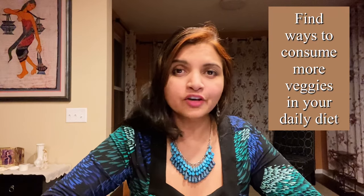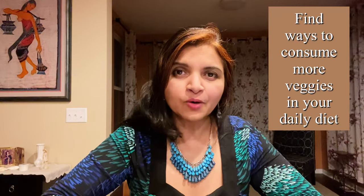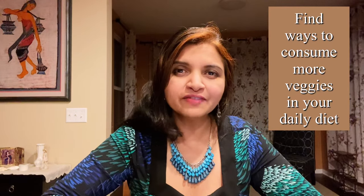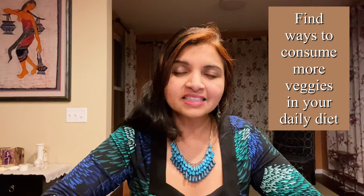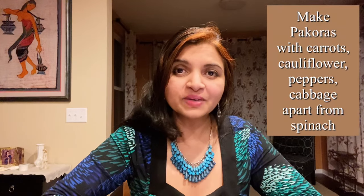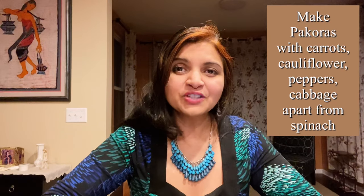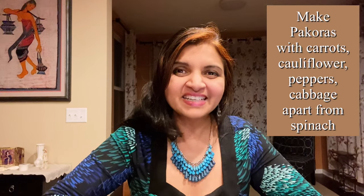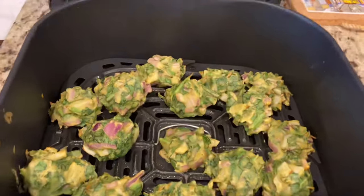Not many children like vegetables, and maybe there are vegetables you don't like either, but in the form of pakoras you can consume more vegetables. It's a fun way and you're not even going to realize it. You can add shredded carrots, cabbage, cauliflower, peppers — just include the vegetable of your choice and make pakoras out of it. This way you're going to consume more veggies, your kids are going to love it, and you're going to enjoy it.